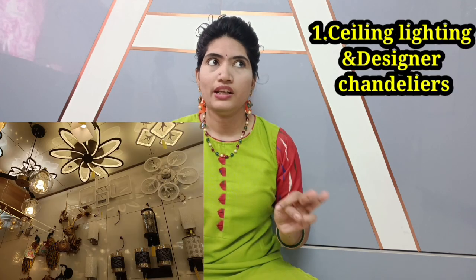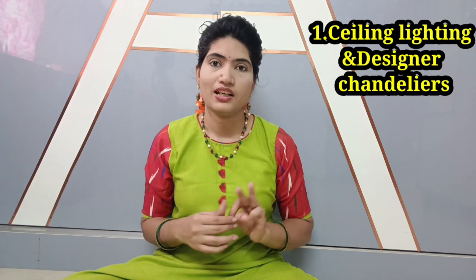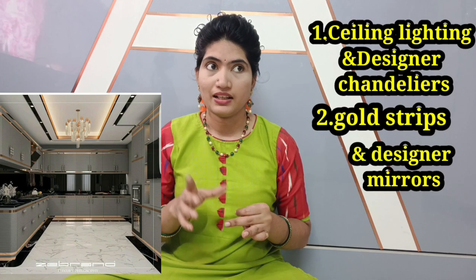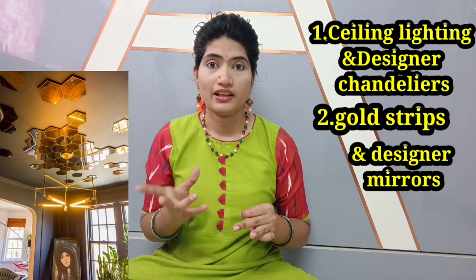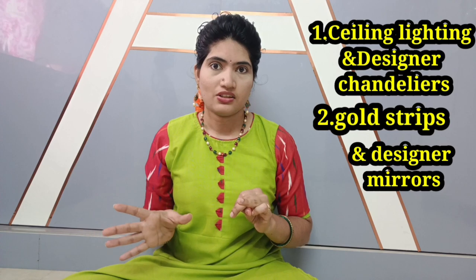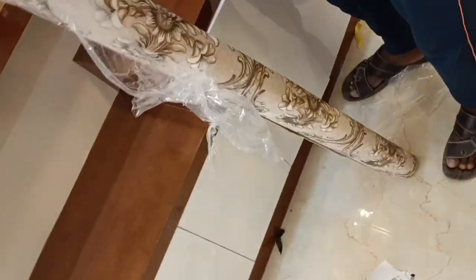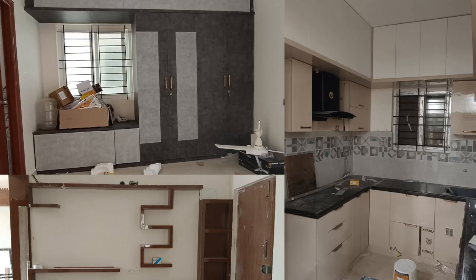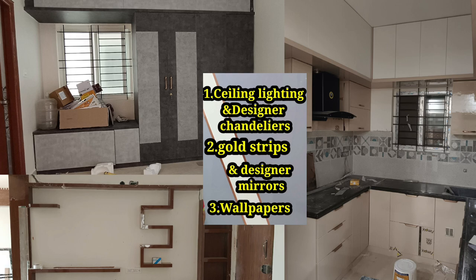We have three options for this one. First of all, lighting — if you have cool lighting, you will be looking for that. Next, highlighters — gold strips type. You can use the mirror in the interior to make a highlight. And third, wallpapers. We will use mirrors to create a new color look after the interior.